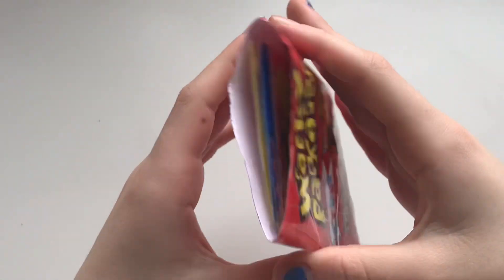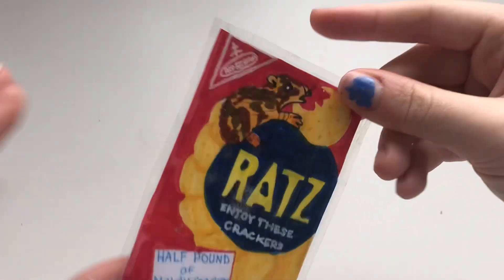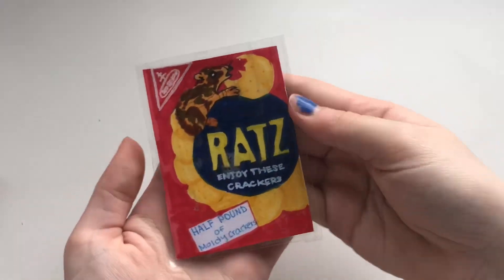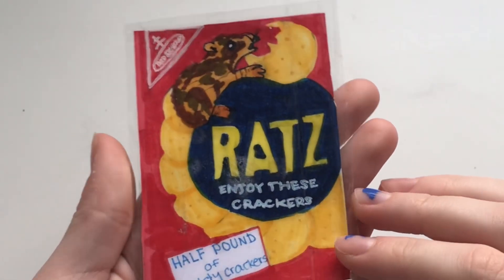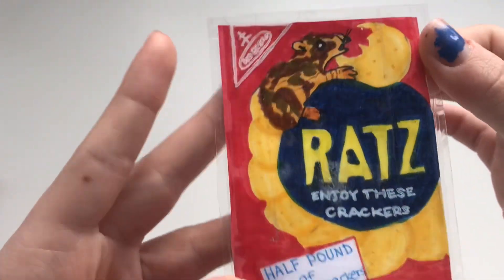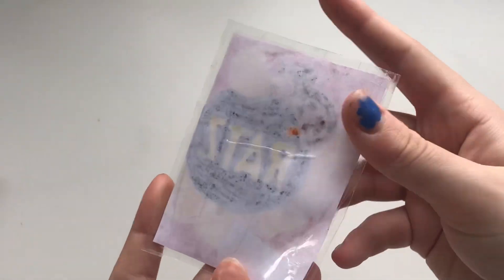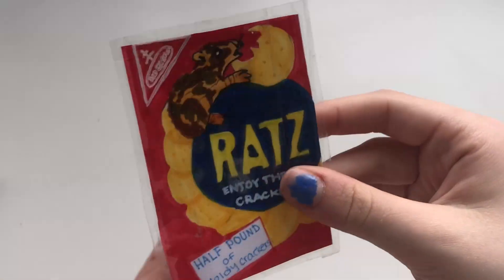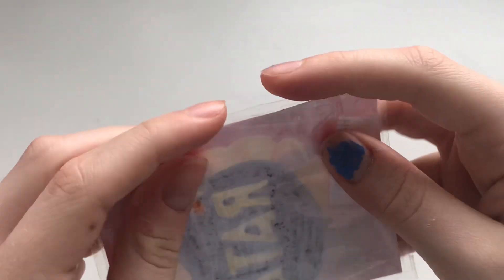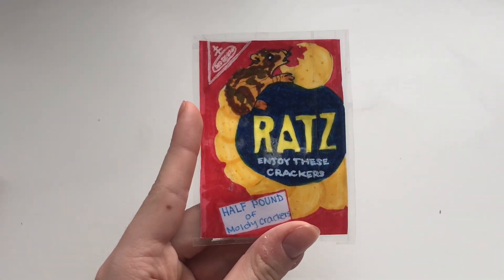So now that we've got it open, let's take out the first Wacky Package. This is so cute. So first thing we got is this Rats instead of Ritz Crackers — a rat eating all the crackers. Half a pound of moldy crackers. So here's the back. It doesn't have anything on it, but as you can see, it is laminated. Yeah, so here is our first Wacky Package.